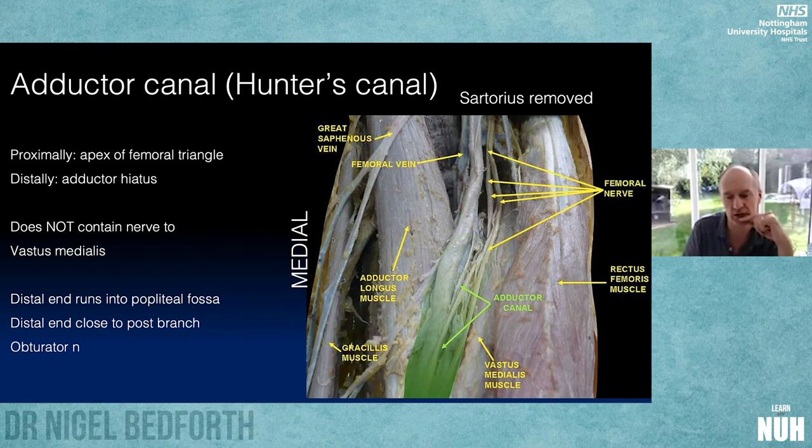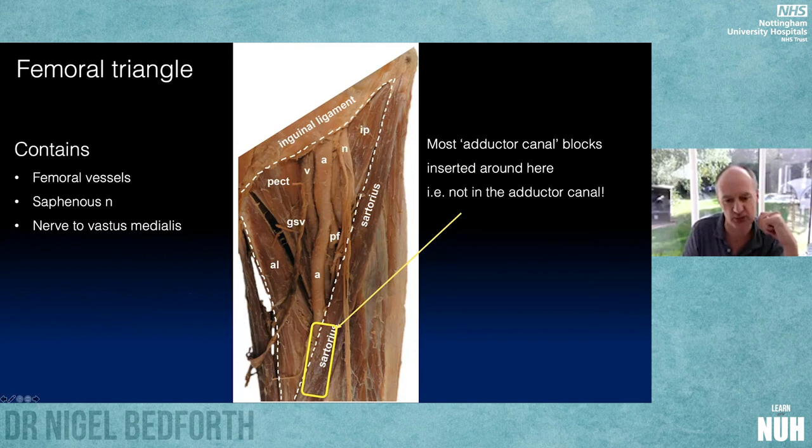Just beyond the tip of the femoral triangle, going under sartorius, we're by definition in the adductor canal — which is quite short, about 10 centimeters long, running from the tip of the femoral triangle to the defect in adductor magnus where the femoral artery becomes the popliteal artery. Importantly, the adductor canal contains the saphenous nerve but does not contain the nerve to vastus medialis — this has only recently been properly understood. The nerve to vastus medialis leaves the canal and travels in its own fascial tunnel. Most adductor canal blocks in the papers are probably more femoral triangle than true adductor canal blocks — think of them as a block underneath the sartorius muscle.